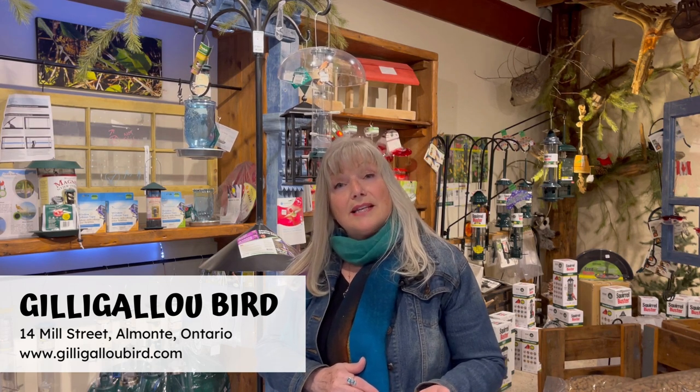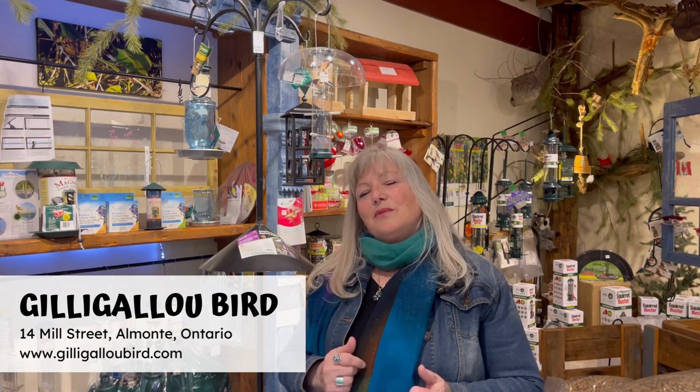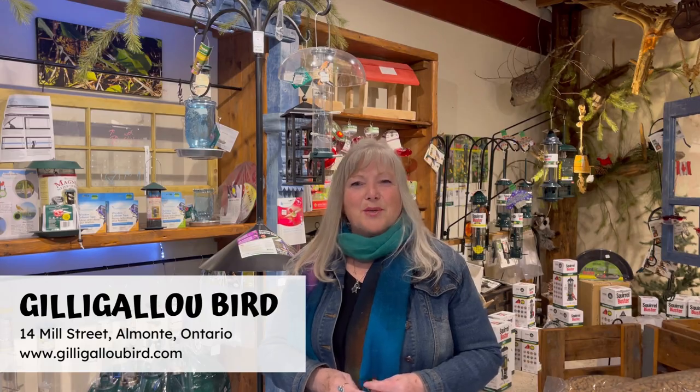I just love our pole system — it affords you so many different ways to feed the birds. Do check us out online at gillygilloobird.com or come down to 14 Mill Street in Almonte. We're always happy to help and answer your questions. You can go to our website and join our email list, and please send us an email if you have any questions or your successes with our pole system. We really look forward to helping you with all your birding needs. The Gilly Gilly Bird — Eastern Ontario's Backyard Birding Specialists.